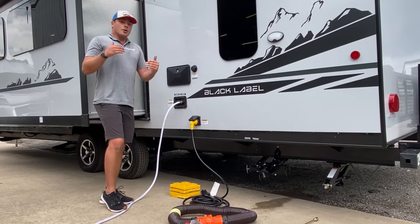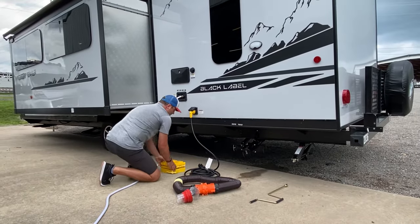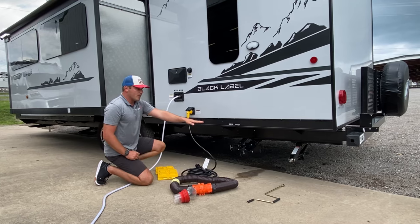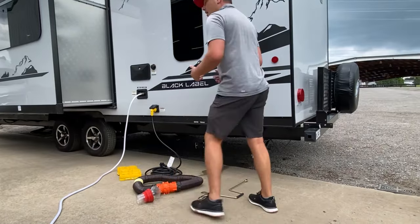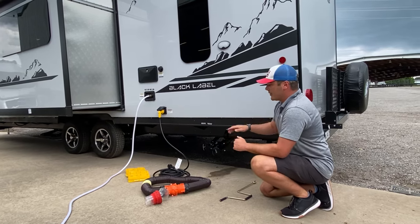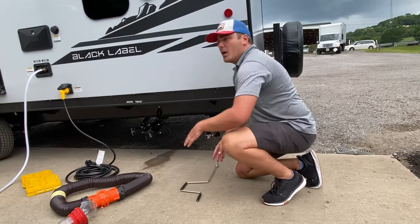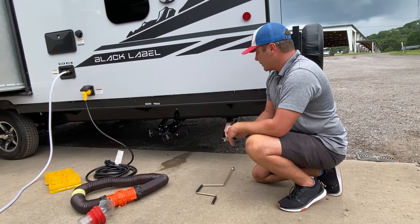The last thing we're going to go over is your leveling procedures when you get to the campsite. If you're in a travel trailer, you're going to find leveler blocks. If we are listing one way or the other, we can drive the rear wheels up onto these blocks to level side to side. We never want to use the stabilizer jacks to level the vehicle side to side. As I arrive at the campsite, I'll disconnect my truck, level front to back with the power tongue jack in front, then level side to side with the leveler blocks. Third, I'll run the stabilizer jacks down until they hit the ground — two or three turns at most after contact. Over-tightening these onto the ground can cause damage, so be very careful with that.